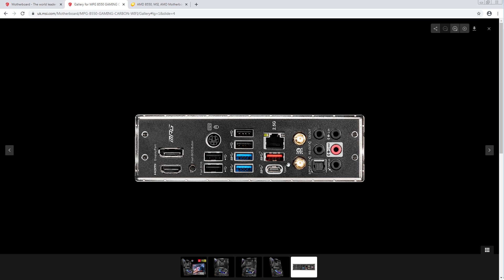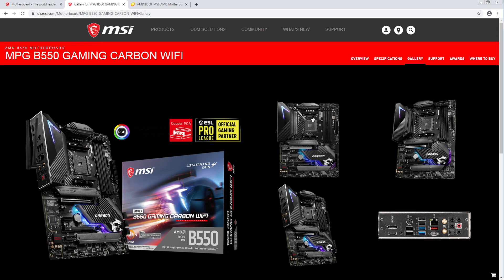Rear IO looks solid — 2.5-gig Realtek, Wi-Fi 6, BIOS flashback, seven USB ports, display outputs if you're going to use an APU. Actually, putting the 4700G on this would be pretty cool. There's no post code, is there? That's a shame.